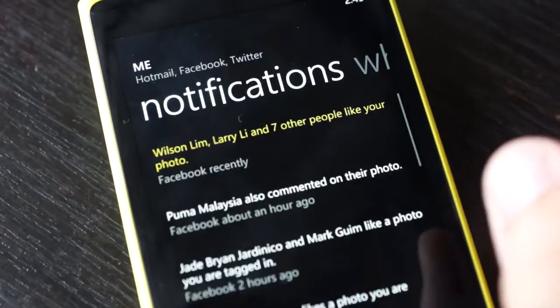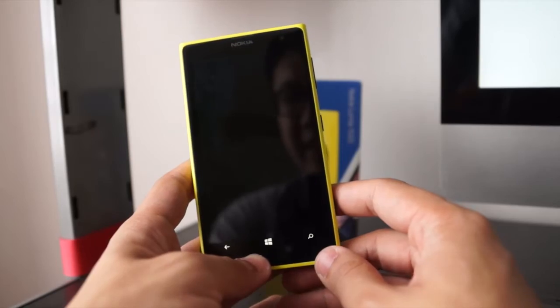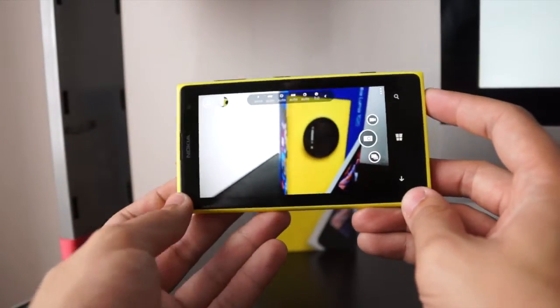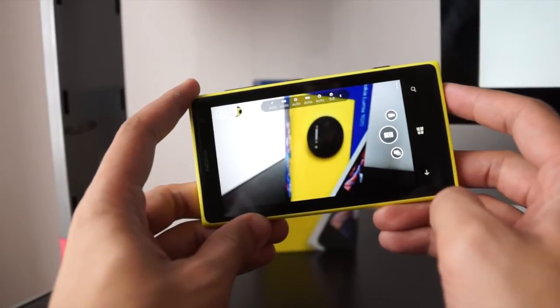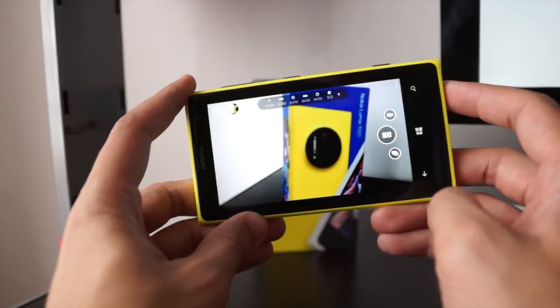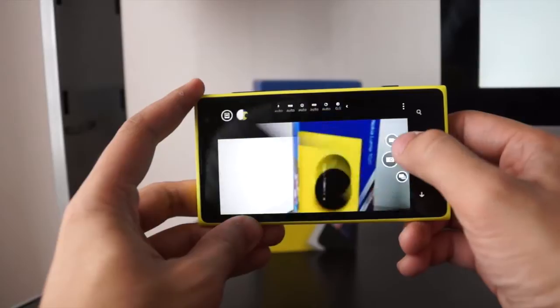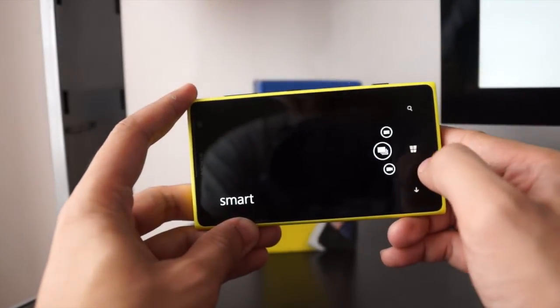Now let's check out the camera. I'm using an app called Nokia Camera, which was just launched a few days ago at Nokia World in Abu Dhabi. It's a combination of their previous two apps — Nokia Pro Camera and Nokia Smart Camera. If we swipe up we have video, and if we swipe again we have Nokia Smart Camera.